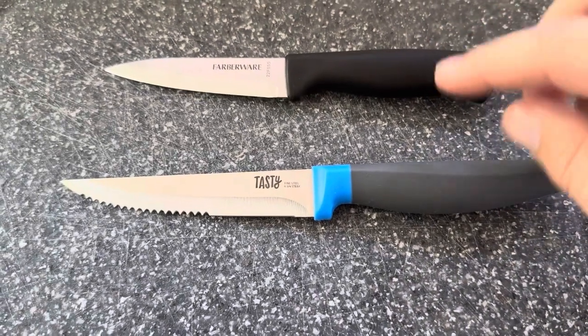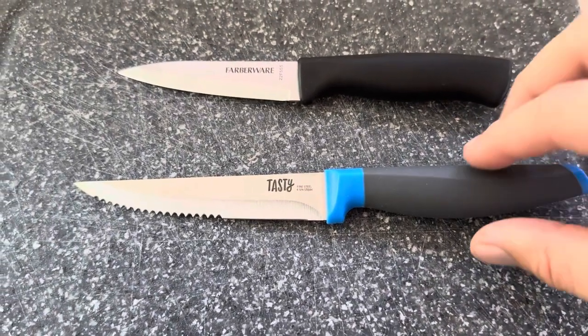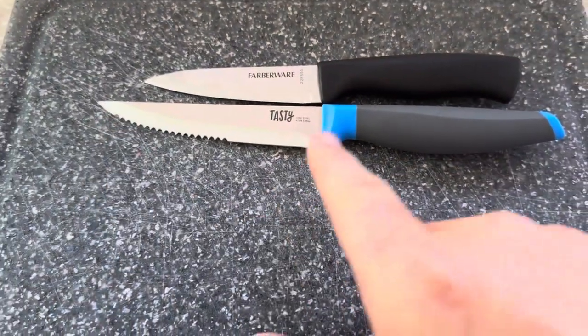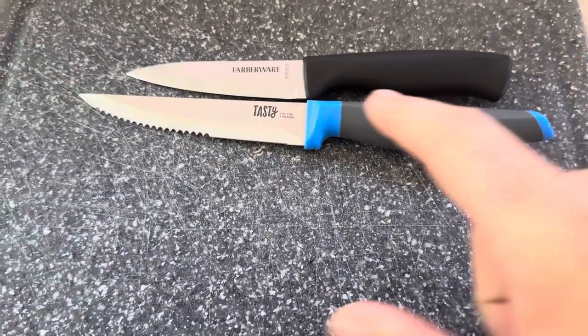Today I'm going to be comparing this Farberware paring knife with this steak knife from Tasty. As you can see, the steak knife from Tasty is going to have a longer blade and also a longer handle.